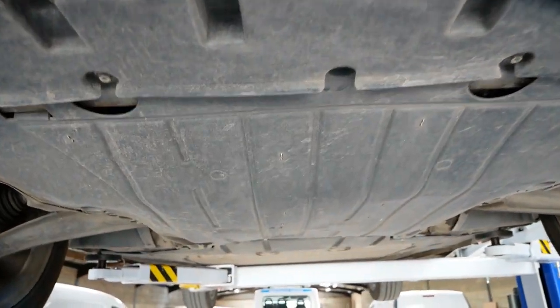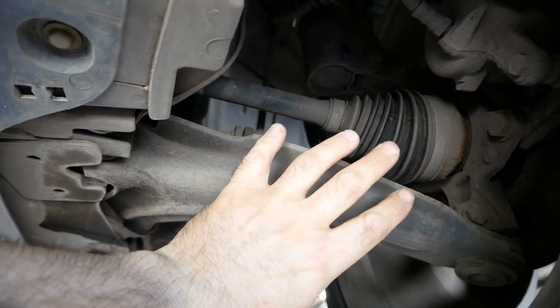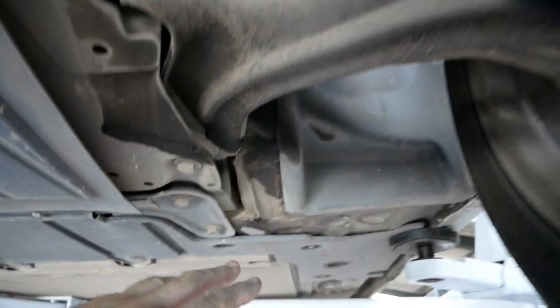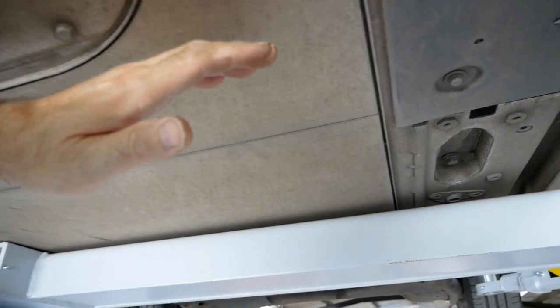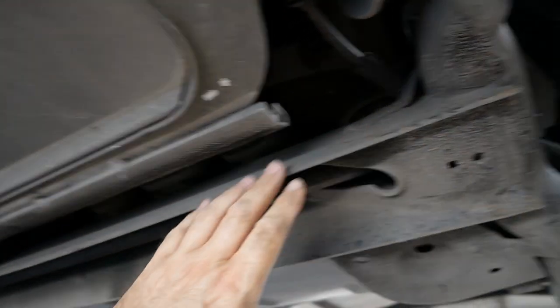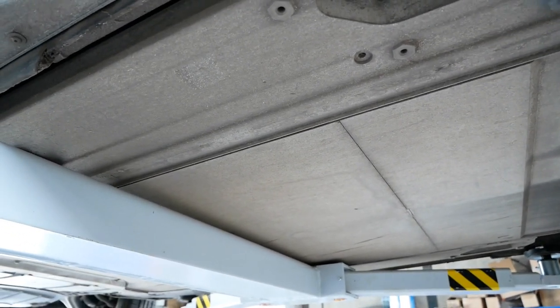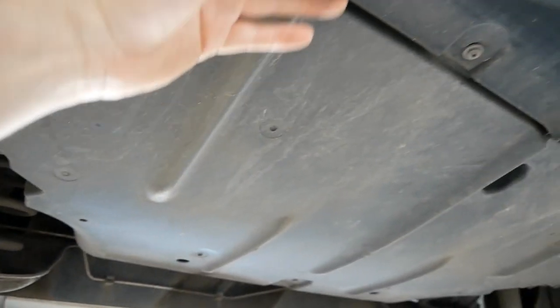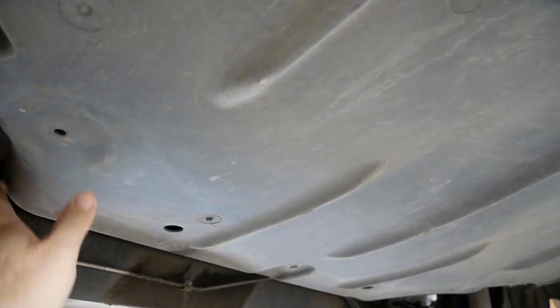Next we'll look underneath the Zoe. There's not much to see really — plastic cover at the front, then your front suspension and front wheels here. The battery pack starts here — it's all cased in aluminium, a completely flat floor — and that goes all the way back to the rear wheels. It's the full floor pan of the car between both axles.